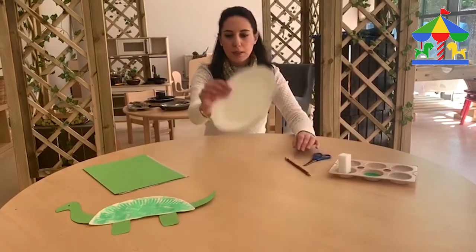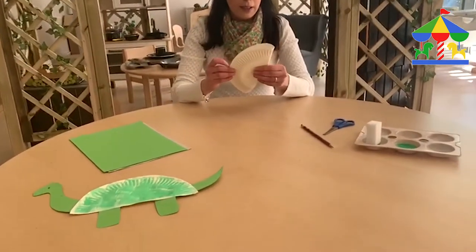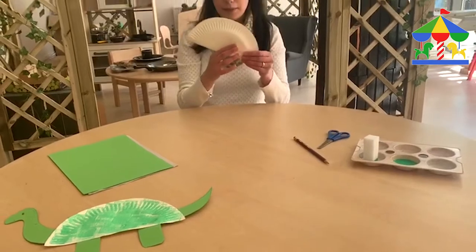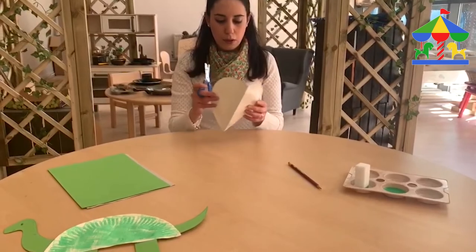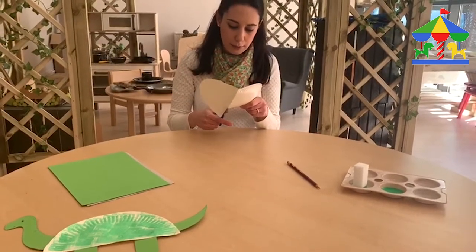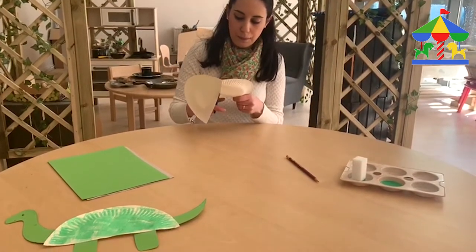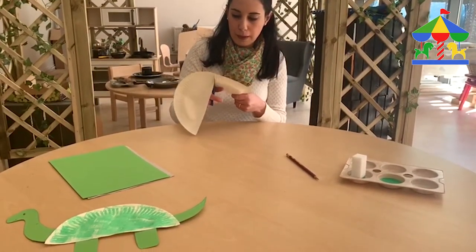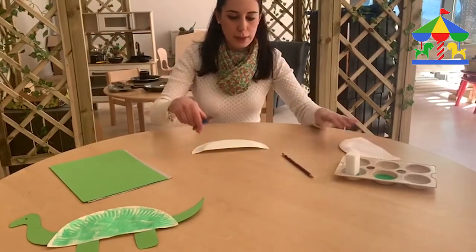We're going to start with our paper plate — fold it in half making a semicircle. We take our scissors and, with the help of an adult, we can cut it, or leave your child cut it by himself. Cut it in half so we can make it more than once — we can do one and another one with this one later.